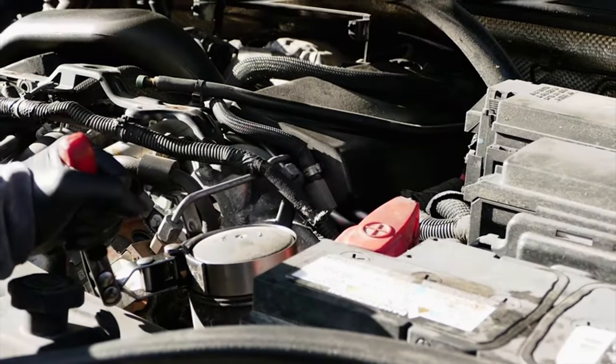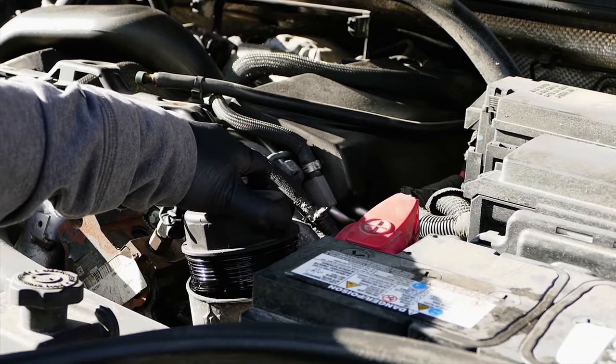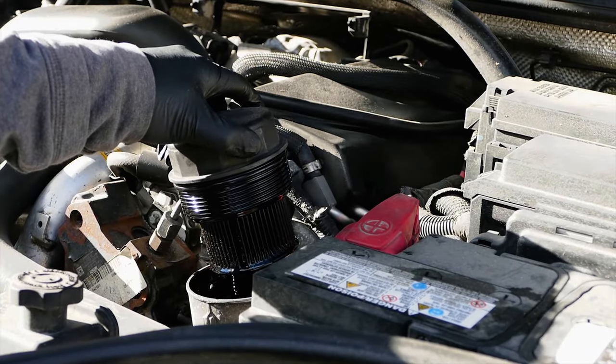While the oil is draining let's head back up top and remove the oil filter cap using our large oil filter band wrench, and remove the old oil filter.